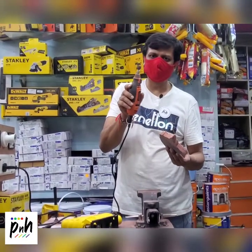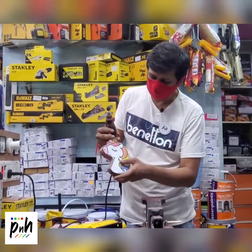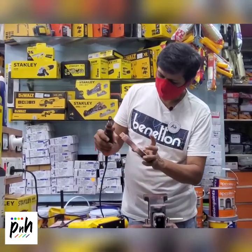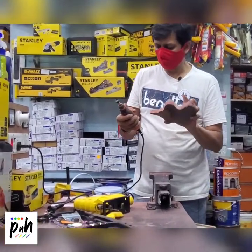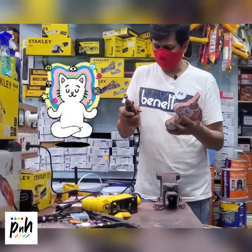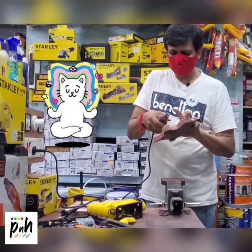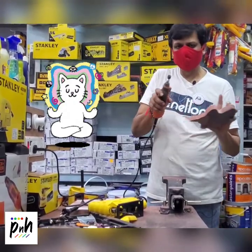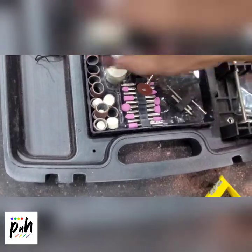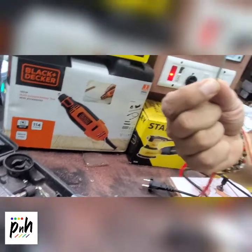We have used this sanding tool to achieve almost the approximate shape of the unicorn — only a few corners and points are remaining. One thing we have understood using this tool is you have to use it very gently and should not force it. You must let the speed of the tool do all the work. So let's try it with the small rotary diamond tool attachment.